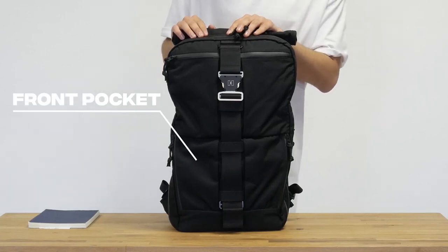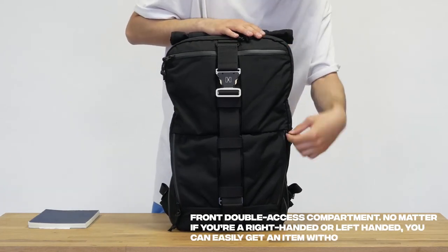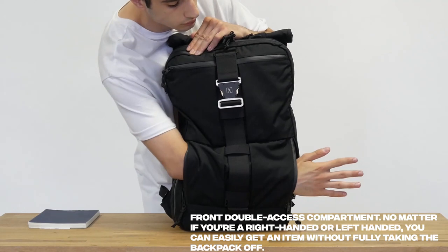The front double-access compartment has its own advantage. No matter if you're right-handed or left-handed, you can easily get an item without fully taking the backpack off.